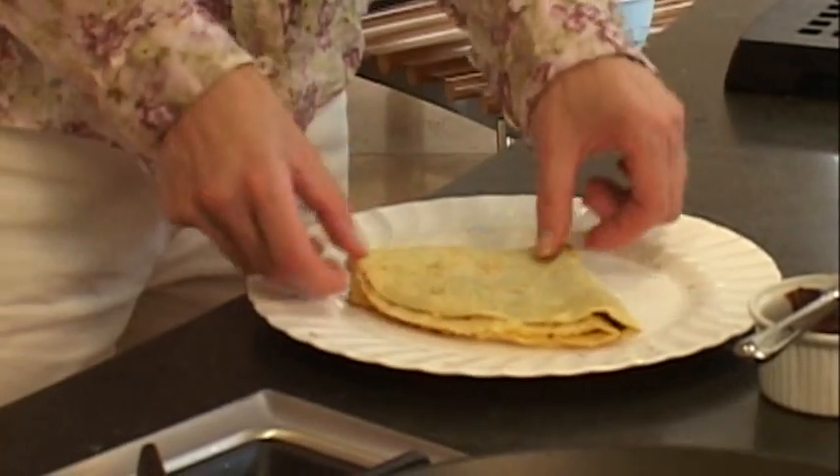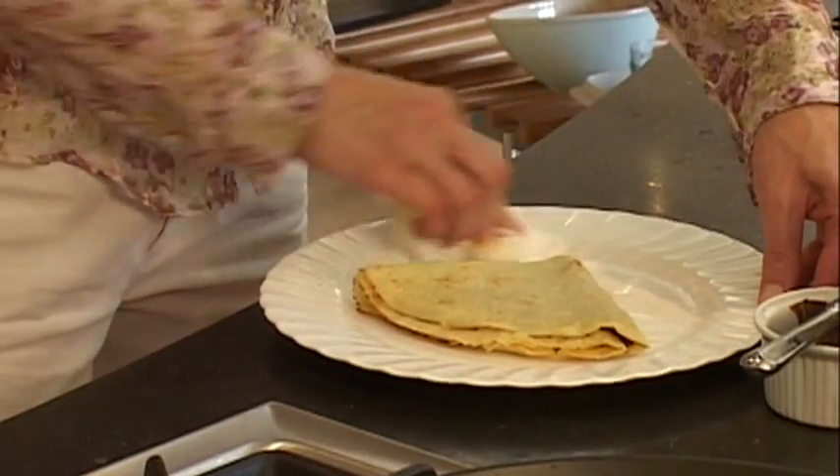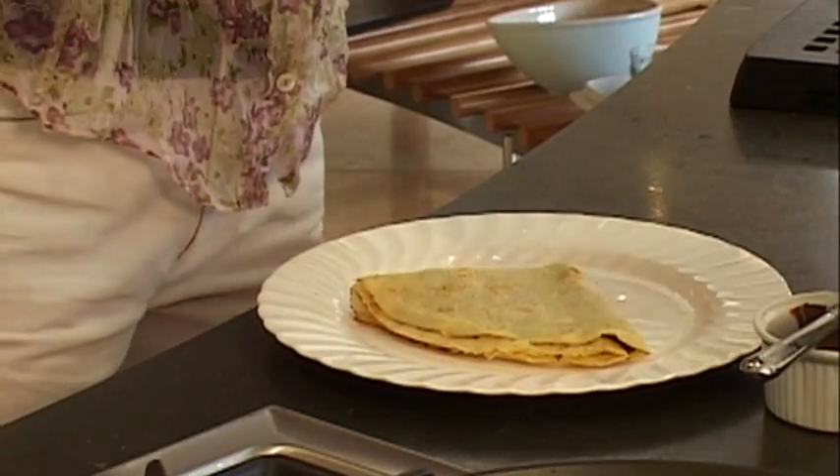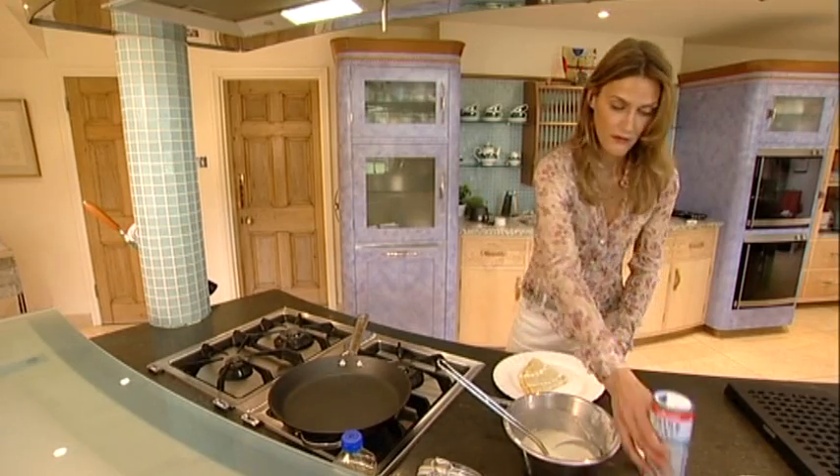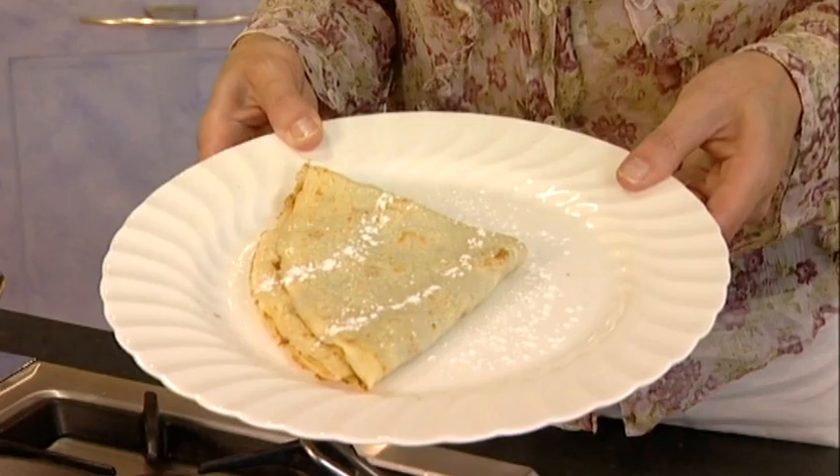Fold it over, fold it over again. And if you're feeling very naughty you might just want to sprinkle over a little bit of icing sugar to make it look pretty. The danger of having too much sugar in the diet is really dental caries — what happens is the sugar just destroys the teeth, and not only that, I'm informed by my dental colleagues, it can also have an impact on the adult second teeth. And then you have a pancake with chocolate sauce for breakfast.